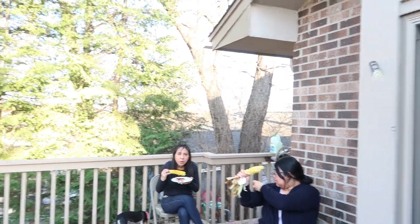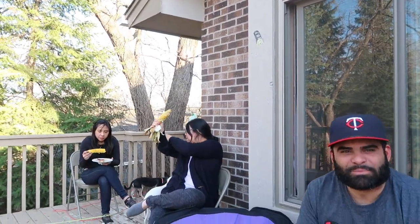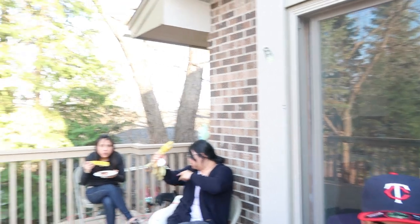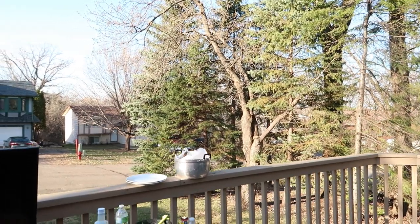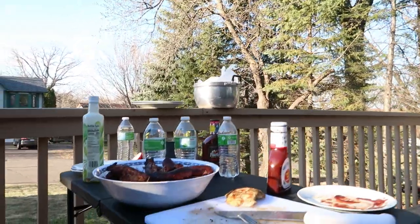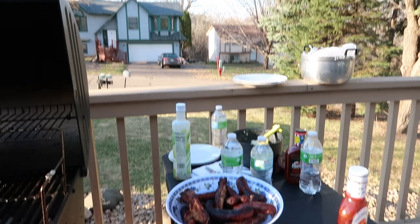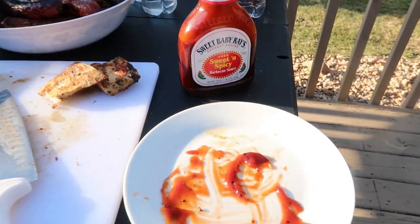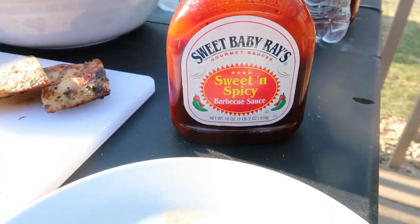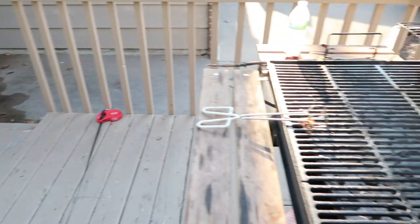Hey y'all, so we got two guests here today, Yandy and his wife. They came up to see us and it was such a nice day that we decided to do a barbecue. We got some ribs, sausages, chicken breast, the good old Sweet Baby Ray's sweet and spicy barbecue sauce, and we also did some corn.